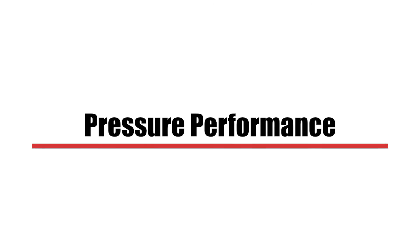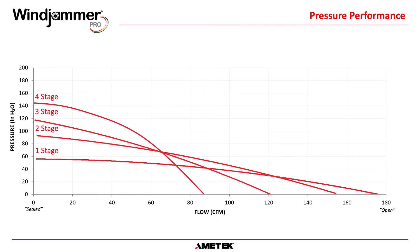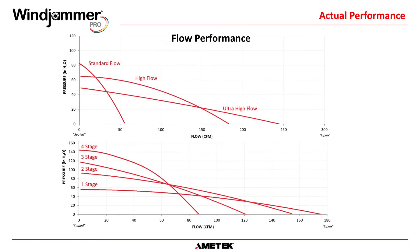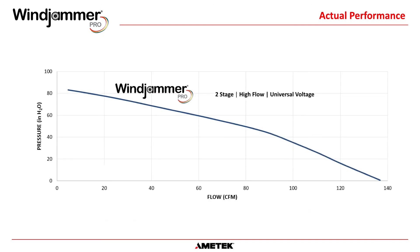The Windjammer Pro is available in four different pressure configurations: one, two, three, and four stage. Stages refer to the number of working fans stacked together — the more fans, the higher pressure that is possible. This data is for reference only. Flow performance in combination with the number of stages will dictate the actual performance of the blower. Always refer to the individual blower data sheet for this information.